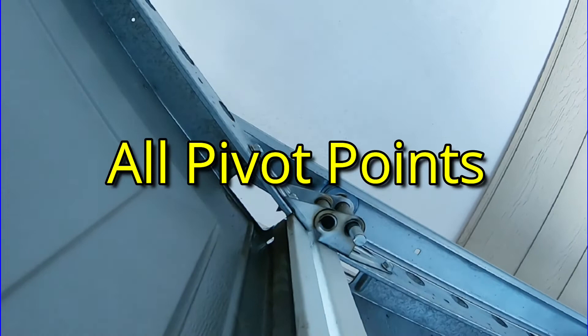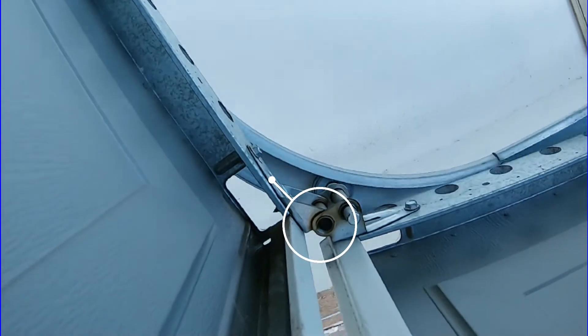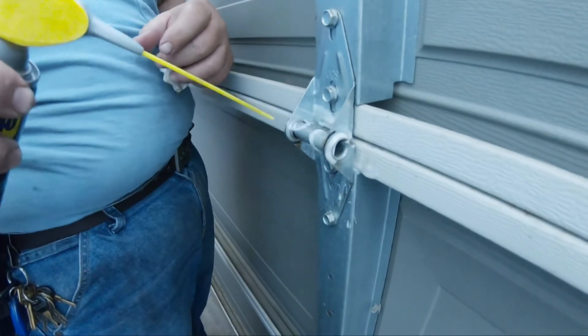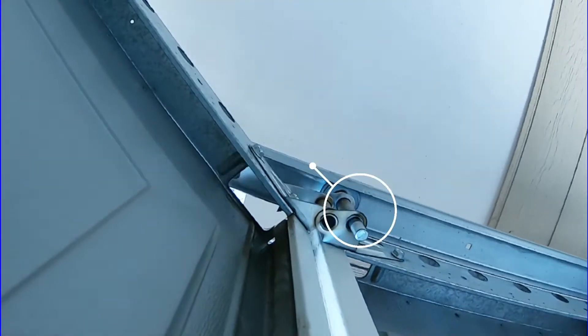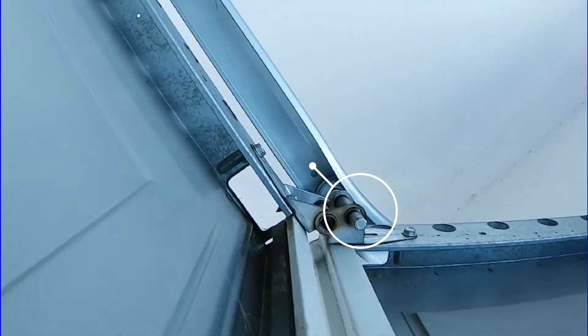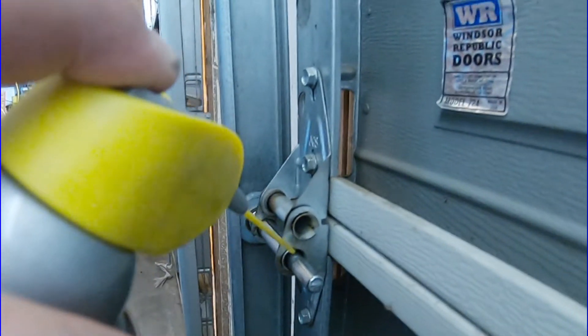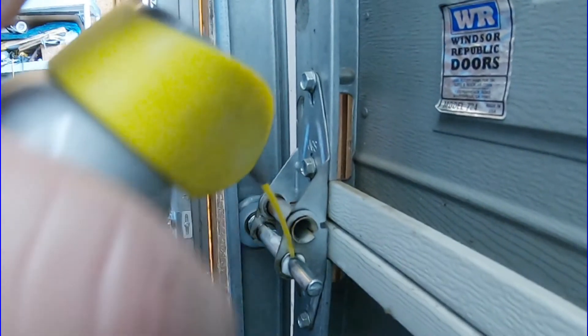So, where do you lubricate a garage door? All pivot points — these are the hinges for the panels that let them turn the corner as it rolls up. All axle sleeves — this is where the roller wheels attach to the door. These have to be able to slide in and out and rotate as the door goes up and goes down. It moves around.